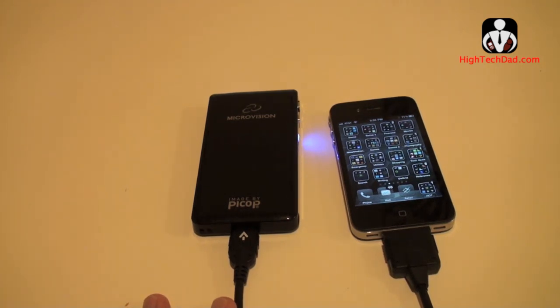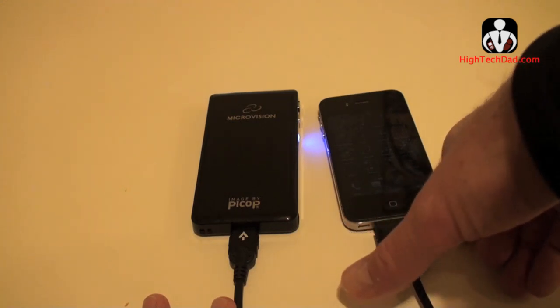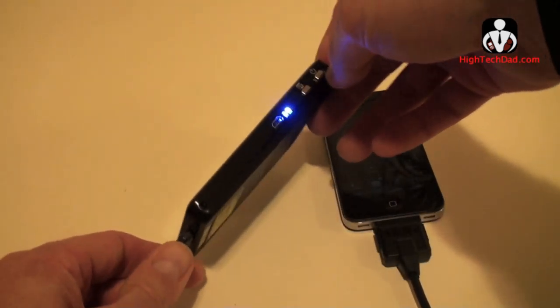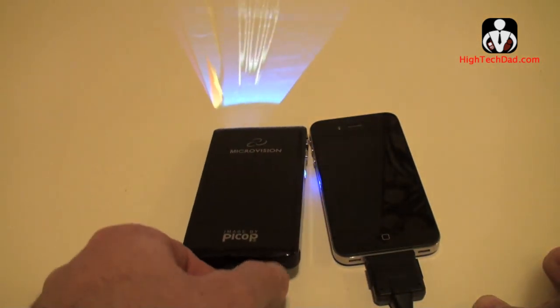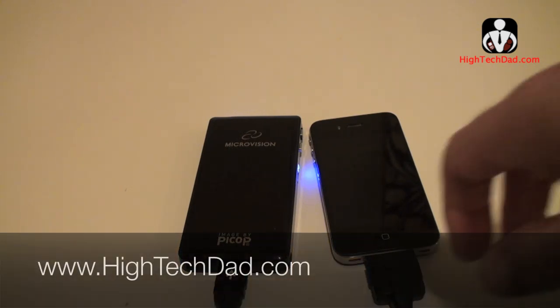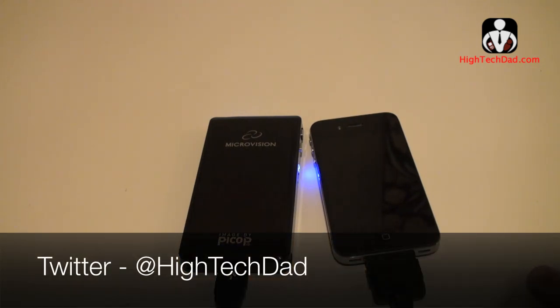I really like the fact that it's lightweight, portable, and no bigger than an iPhone itself. The quality of the output is really good. My only complaint is that it only has about a two-hour battery life — though you can power it while plugged in. Other than that, it's a really good buy. If you want to read more, I have a lengthy review at www.hitechdad.com, and you can reach me on Twitter at HiTechDad.